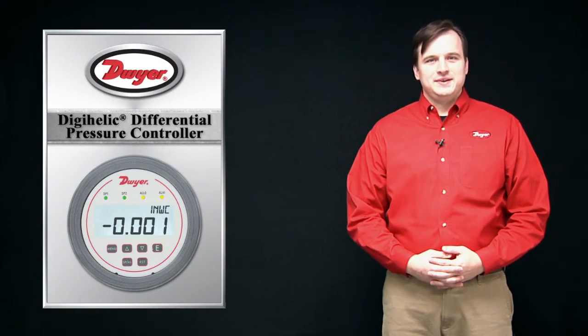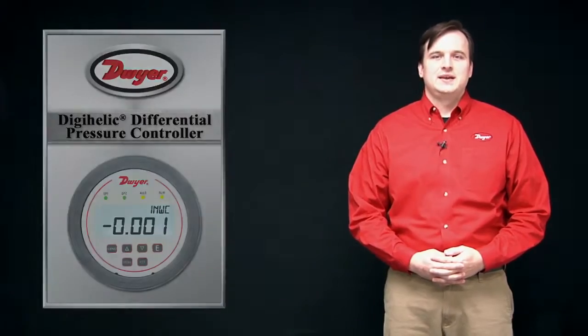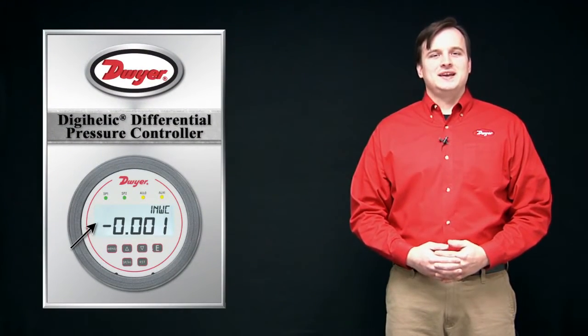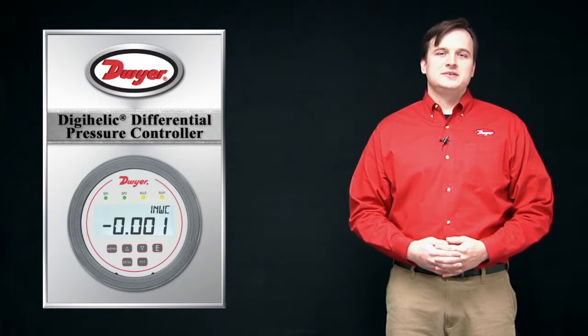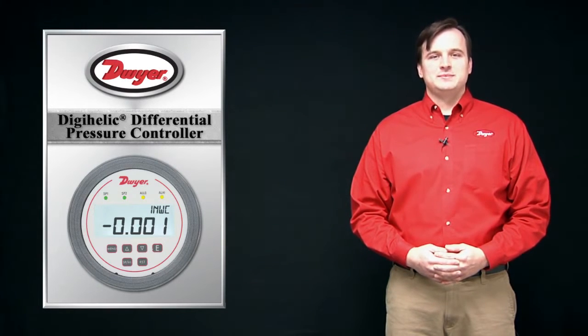The Series DH3 is a highly versatile differential pressure instrument for use measuring air or non-combustible, non-corrosive gases. Standard features include a large four-digit backlit LCD display, two single-pole double-throw relay contacts, and a 4 to 20 milliamp transmitter output signal.